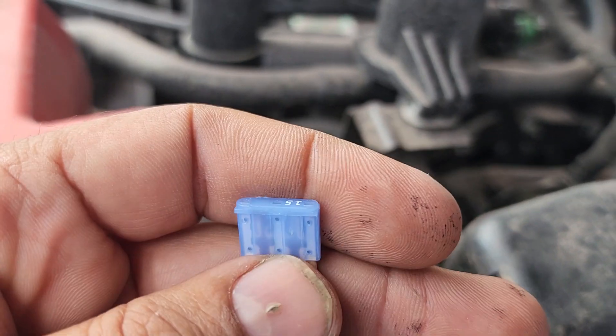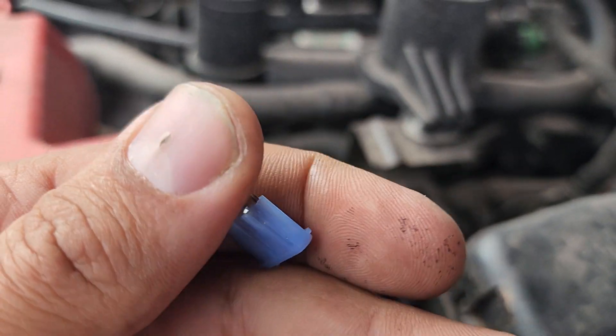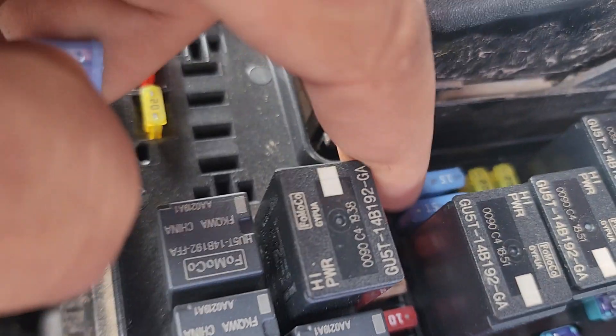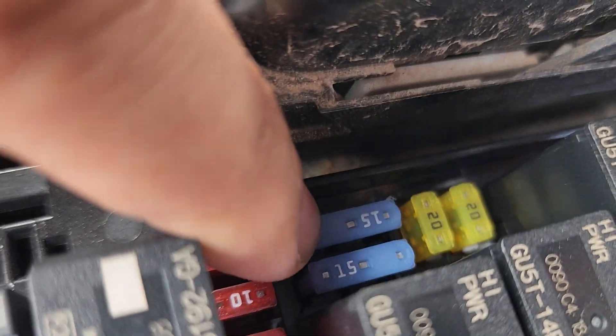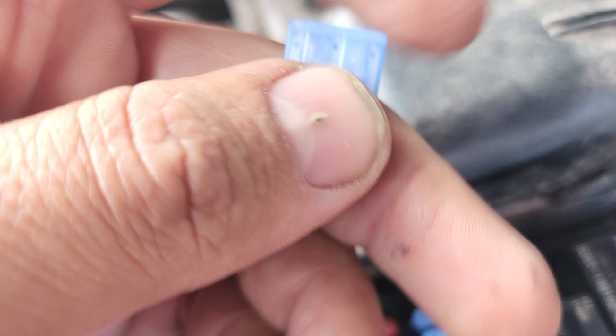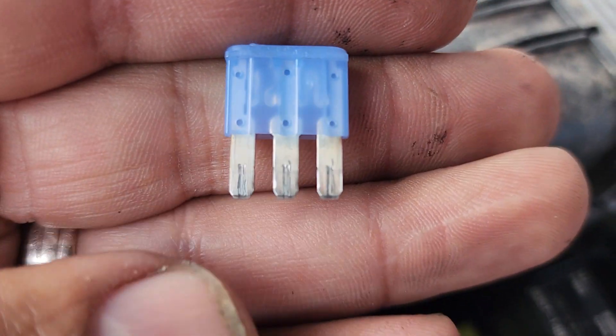In this quick tip video, I'm working on a short-to-ground circuit. This is the fuse right here, and this is the replacement. This fuse was sitting like this, so the port to the outside — the one that doesn't have a number — is blown, as you guys can see.